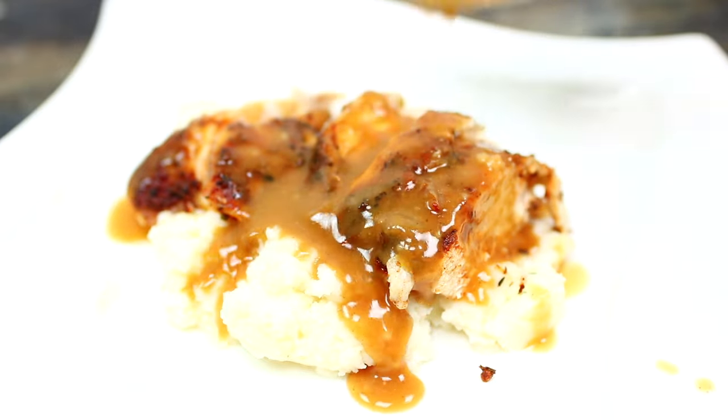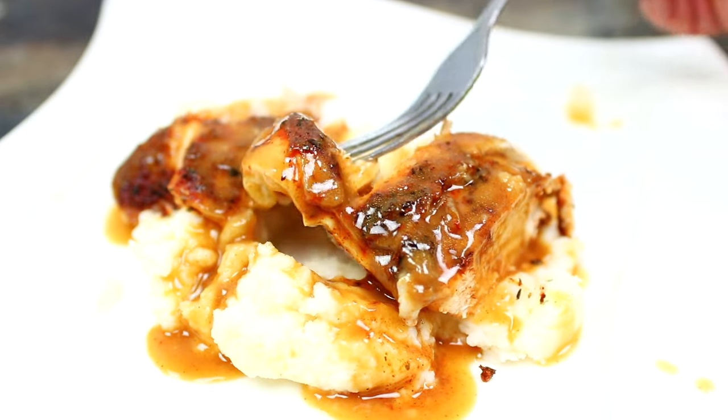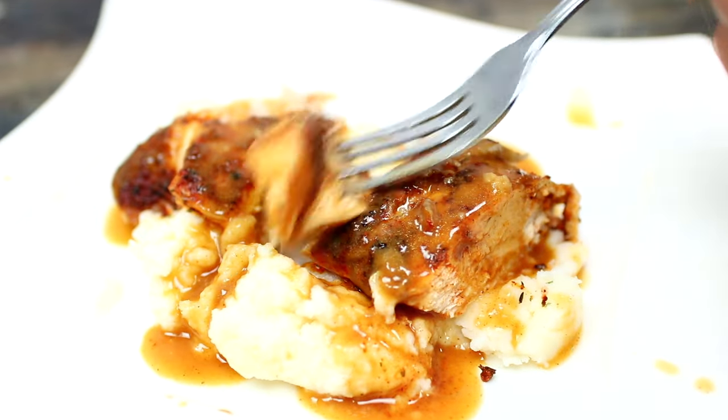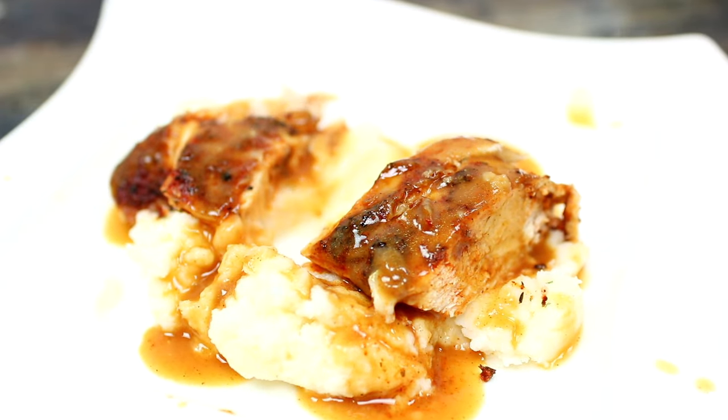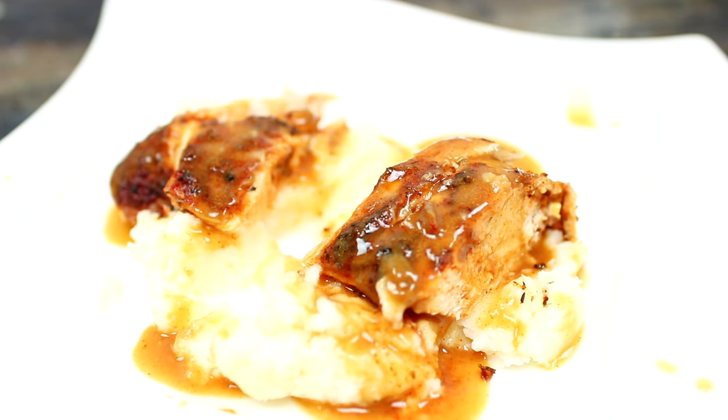This is such an easy, delicious, and comforting meal. The chicken and gravy are so delicious — they're packed with so much flavor. If you'd like to try this recipe, check the description box; I have all the ingredients and measurements there.